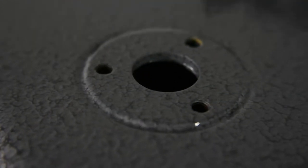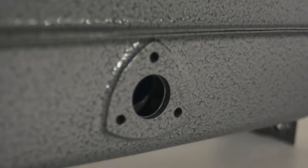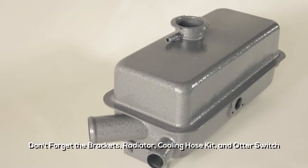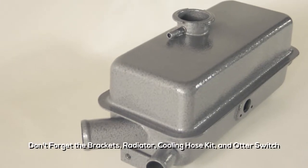Welsh also sells other items that you may need or want to replace if you are buying a new header tank, such as brackets, radiator, cooling hose kit, and otter switch.